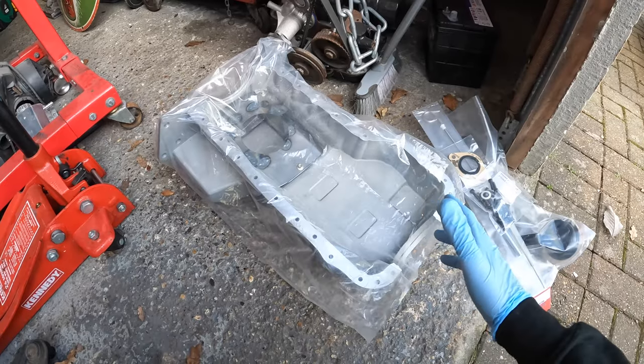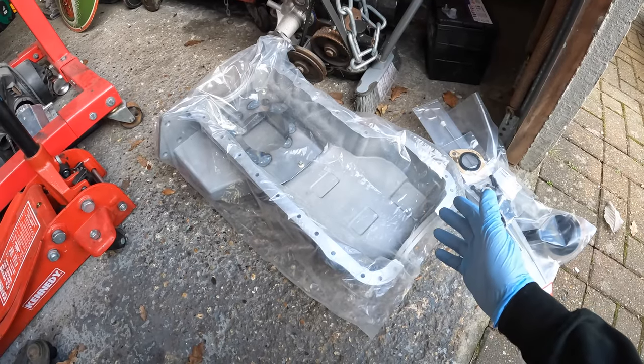Welcome back to another video. Let's make some more progress on my Mark II Escort — you would have just seen me bring this into the garage.